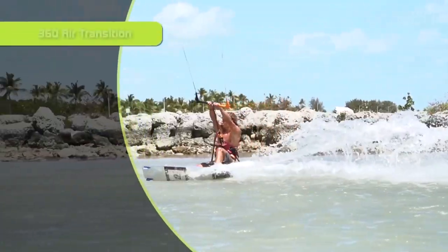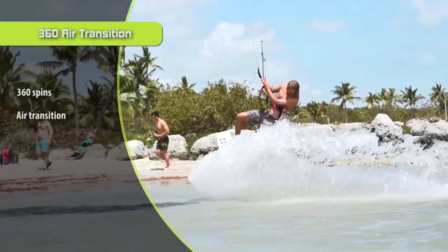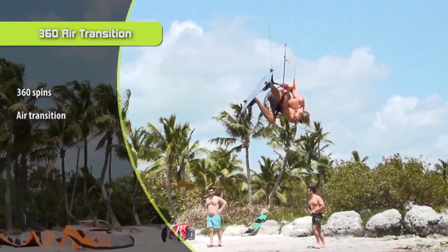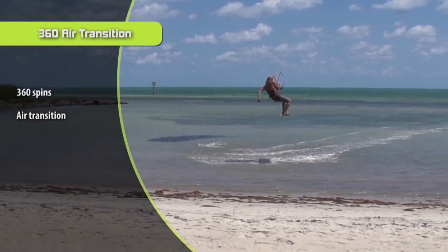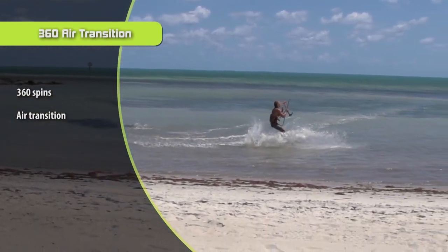Step number two — I've already done a trick tip video for this one so I don't have to go into too much detail — is just do an air transition where you ride one way, you jump, and you go the other way. And just practice doing those so you get low.